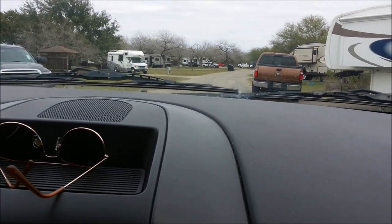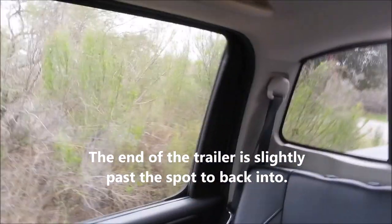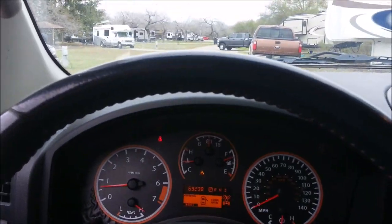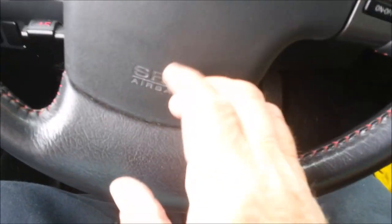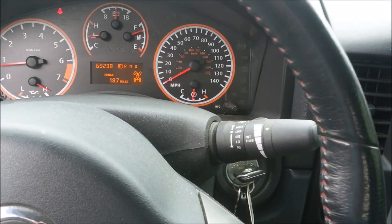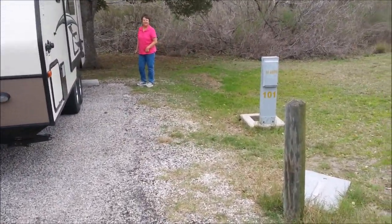I'll let Linda get out and she can guide me. We're going to back up to the right. I'm going to turn the steering wheel, get my hand on the bottom, and turn the wheel the way I want the back end to go — which is to the right. We'll just go in nice and slow and get her parked. First try!